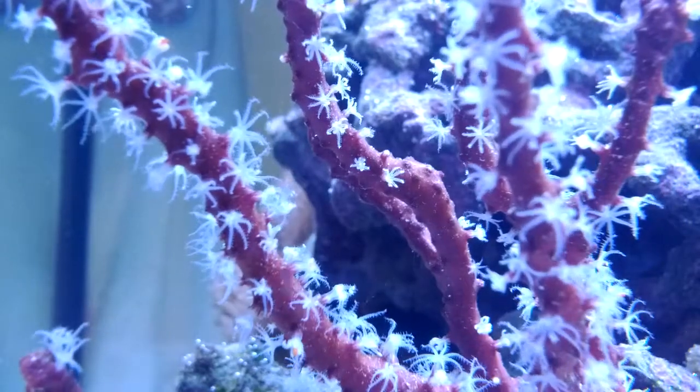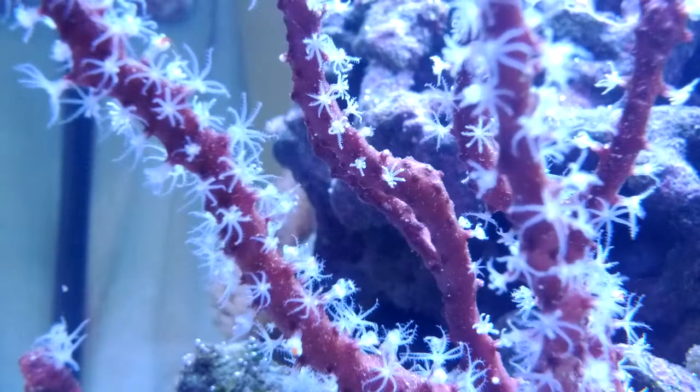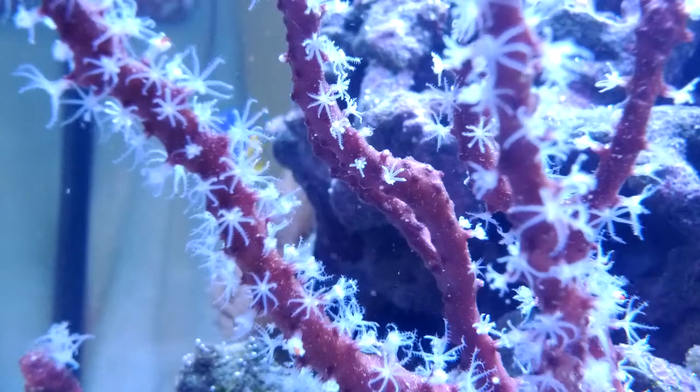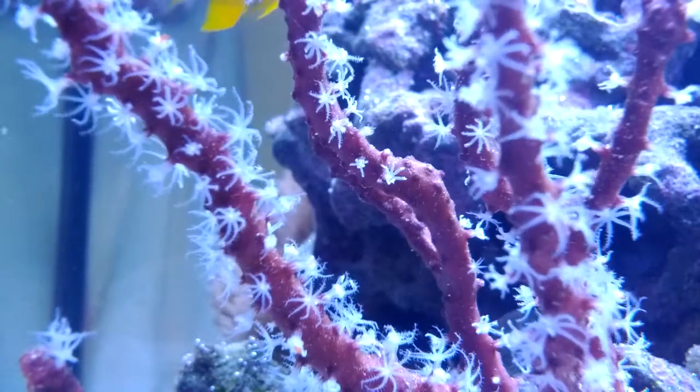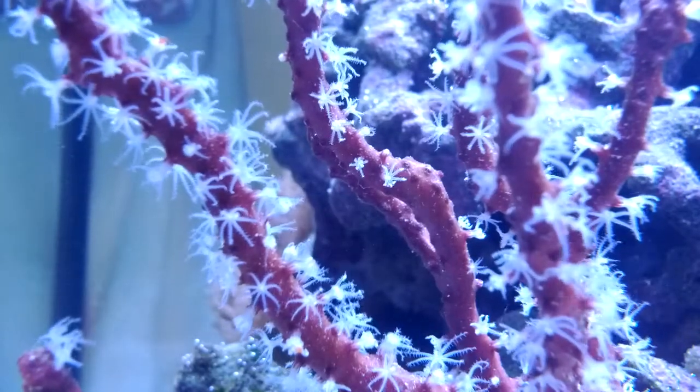Hey guys, it's Steve from Reef Plus. What you're looking at is a red gorgonian being fed with Cyclops, which is a very small shrimp that's very high in omega-3 fatty acids and other types of nutrition that are good for reef life.